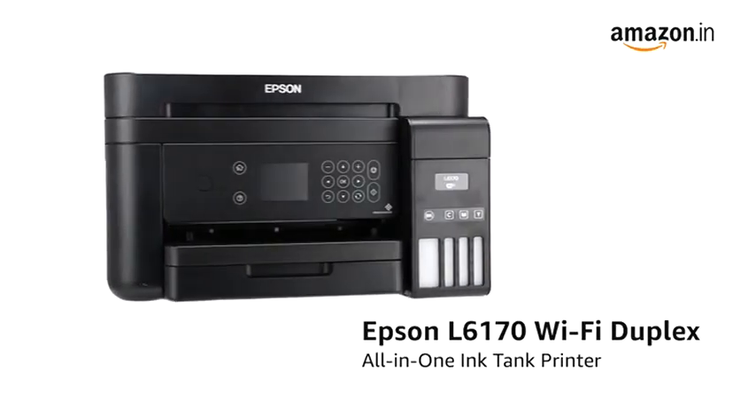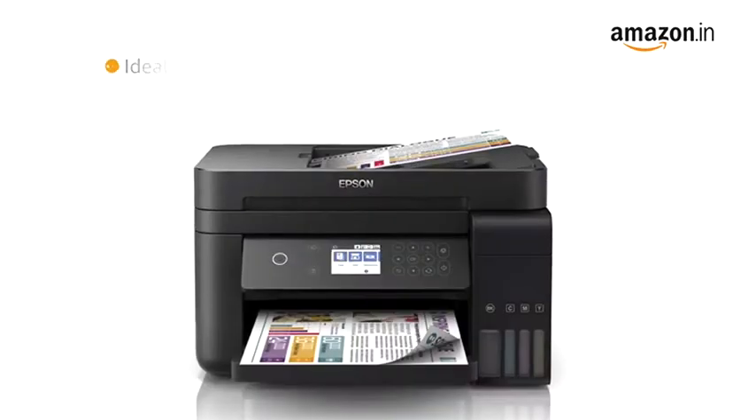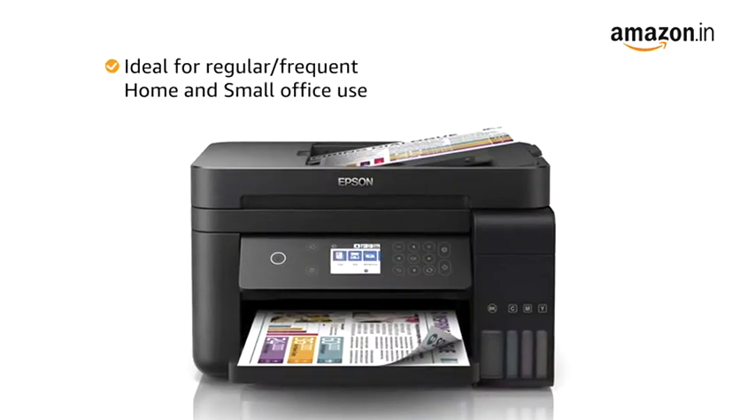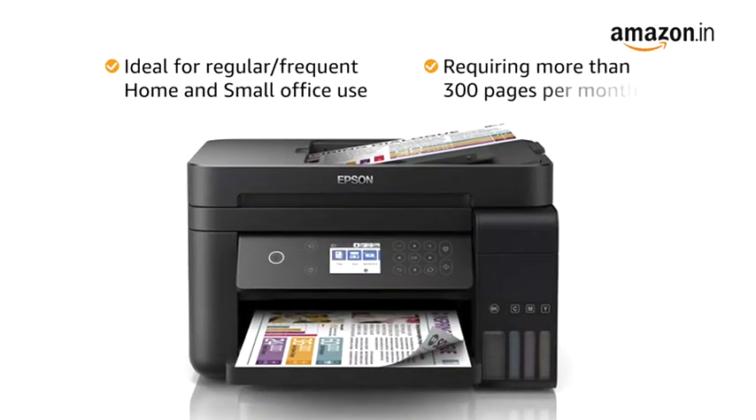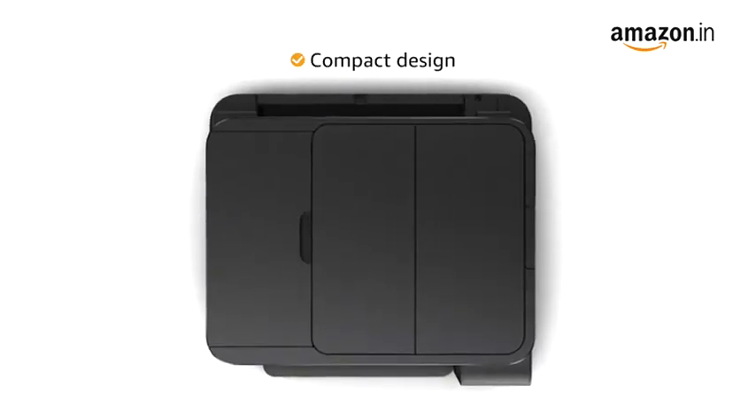Presenting the Epson L6170 Wi-Fi Duplex All-in-One Ink Tank Printer. The printer is ideal for regular or frequent home and small office usage, requiring more than 300 pages per month. Its compact design helps you save space on your desk.